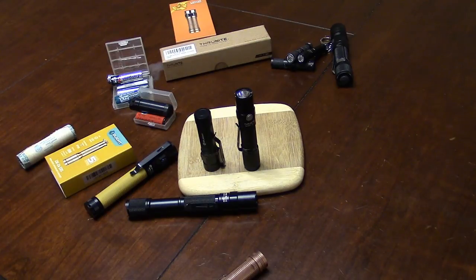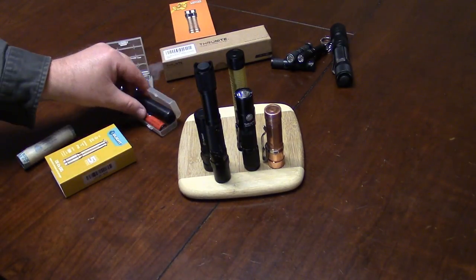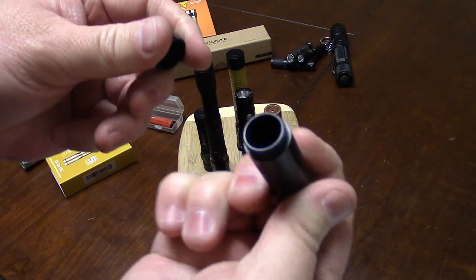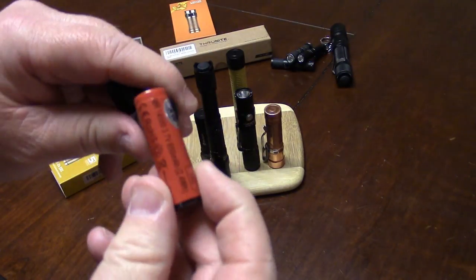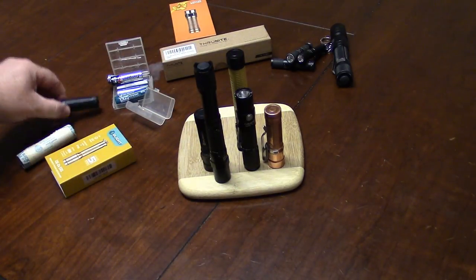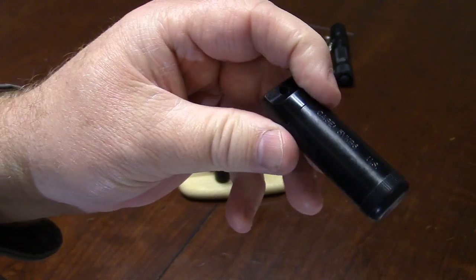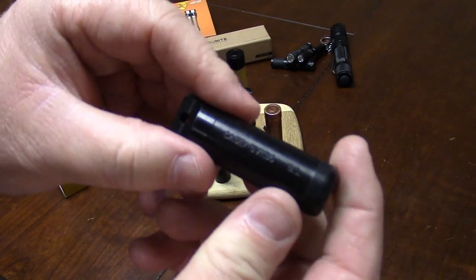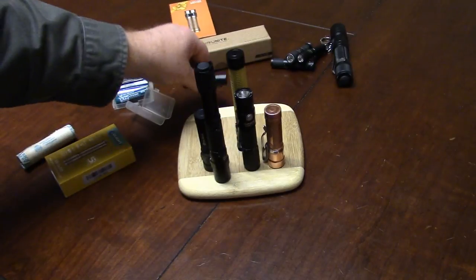Now for accessories — this is something you should own. Go to Meritac, or County Comm. I keep a 14500 in this, and in my pocket or backpack, so I've always got a spare battery for the flashlight I'm carrying. He calls it a battery locker — it's made out of Delrin, a plastic that's easy to mill. This isn't injection molded; they mill these. It's waterproof. This one's the AA size. If you're spending money at those stores, get yourself some of those.